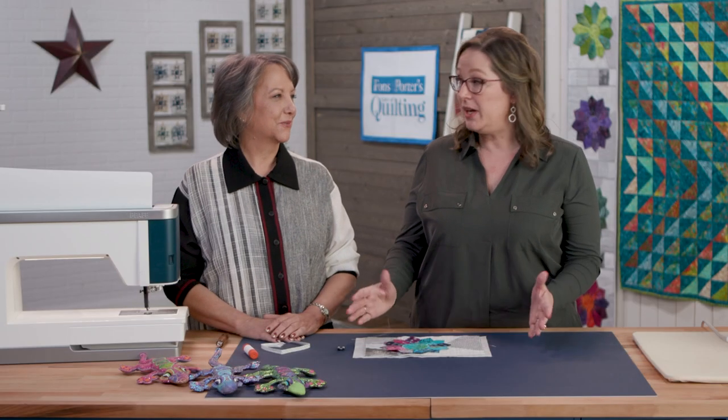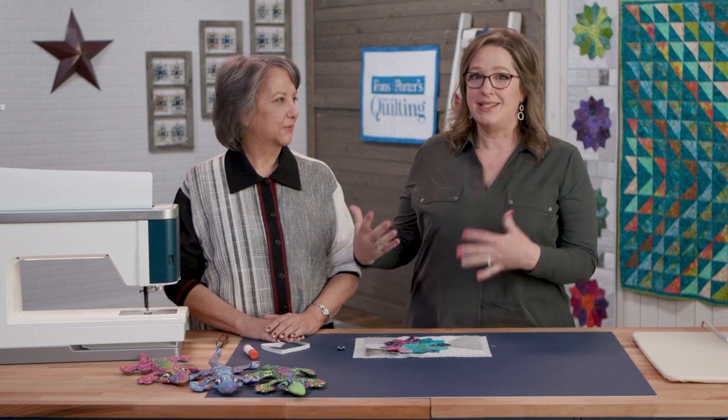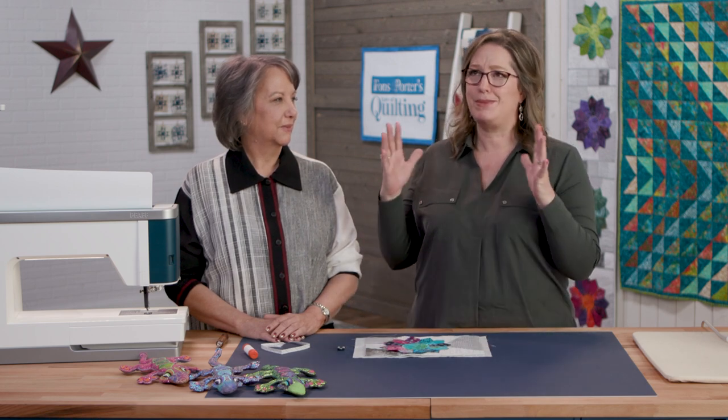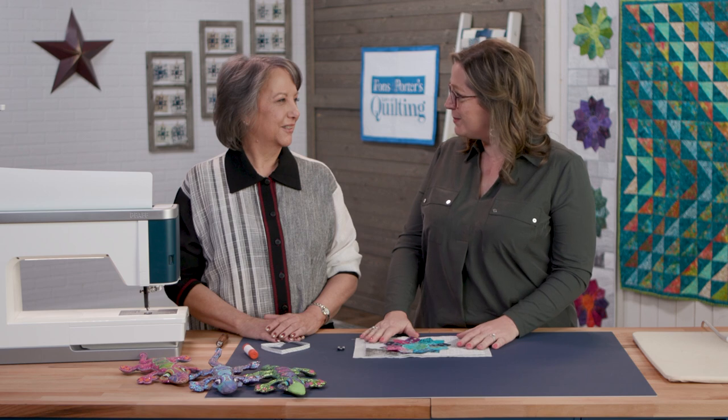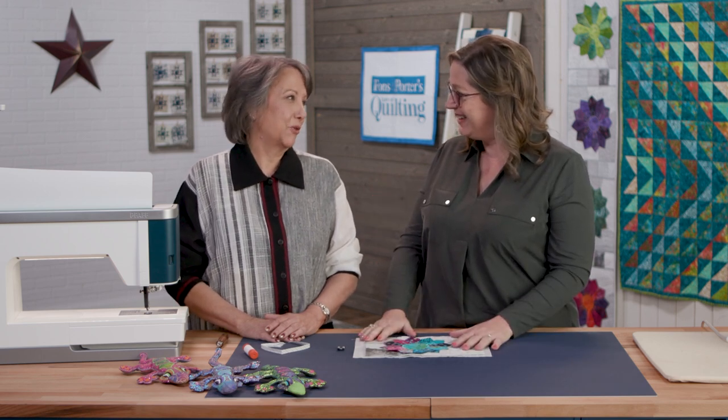Hi, I'm Angela Huffman and we are on the set of the 3700 series of Love of Quilting. I am with Debbie Keenan Baker and she brought us this beautiful dressed in plate project — it was so much fun watching you put all the decorative stitches around it. Thank you, I had a lot of fun doing it.